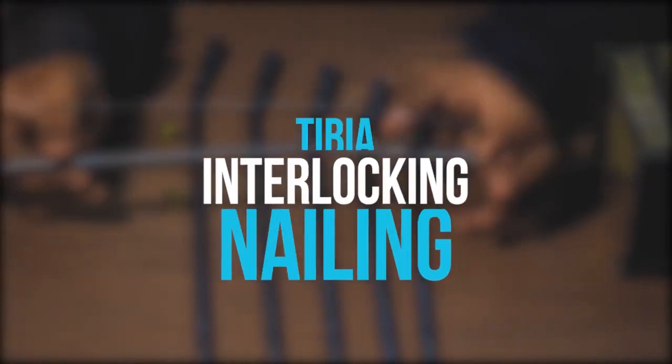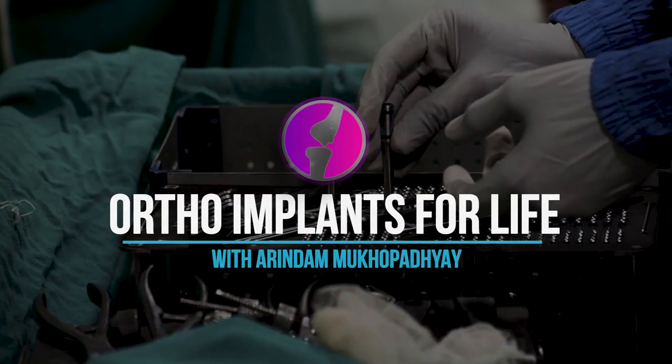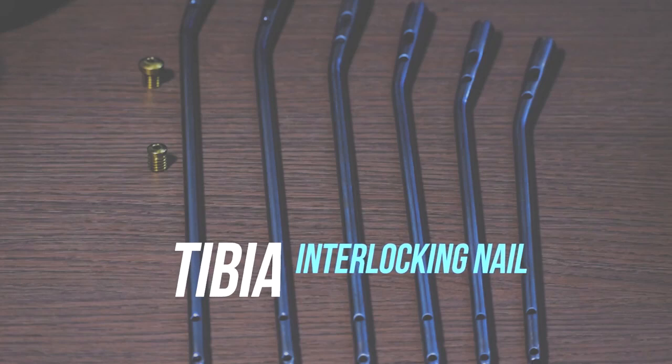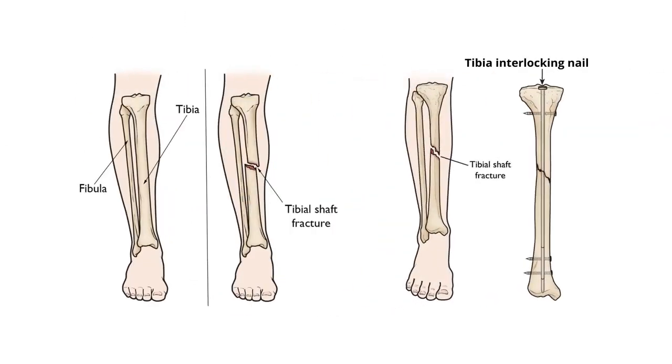Hello friends, welcome to Ortho Implants for Life. Today we will discuss about the tibia interlocking nailing system — the implants, instruments, and fractures it can help fix. This tibia interlocking nailing system is basically used in tibia shaft fractures.